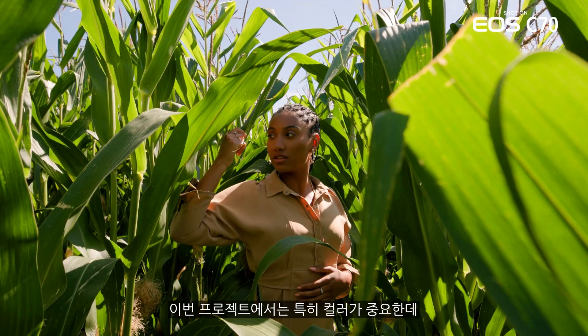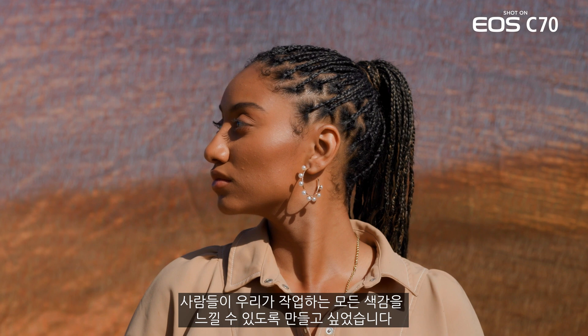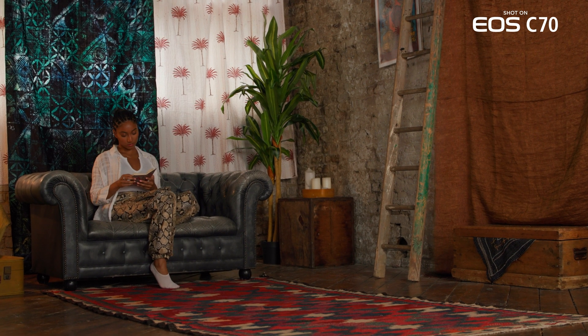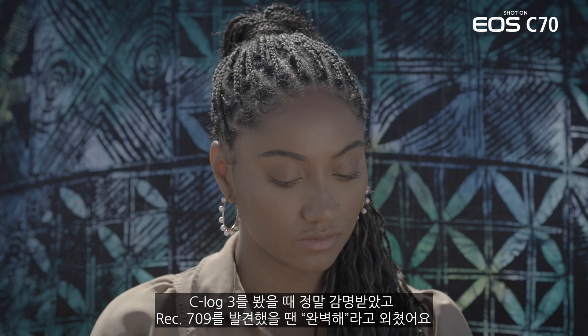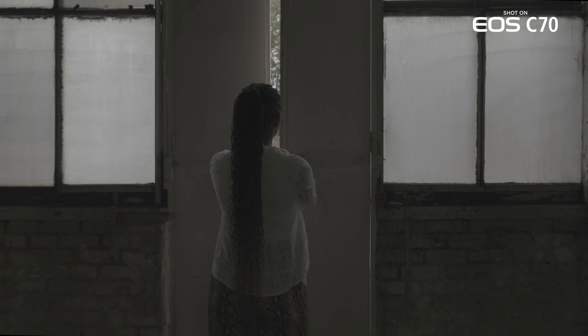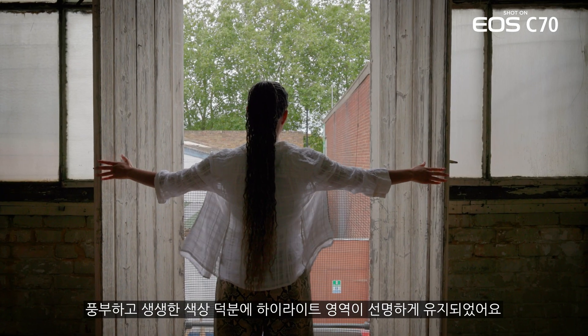Color is very important to me, especially for this project. I needed to make sure people got the full essence of all the palettes we were going to work with — from Sophia's skin tone to locations, the fabrics especially. I've been a huge fan of Canon's color science from day one. So when I saw the C-Log3, I was really impressed. But also seeing the Rec.709 LUT on top, I said yeah, perfect. I didn't have to think about doing too much in post, and knowing that the color was true, the highlights were kept clean.